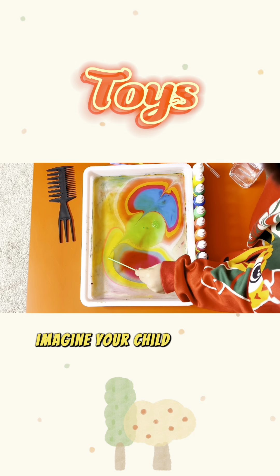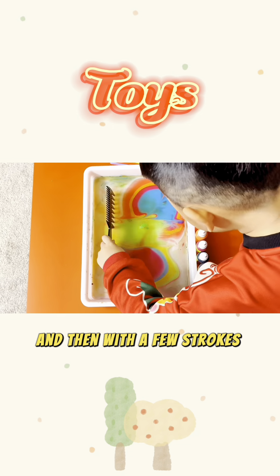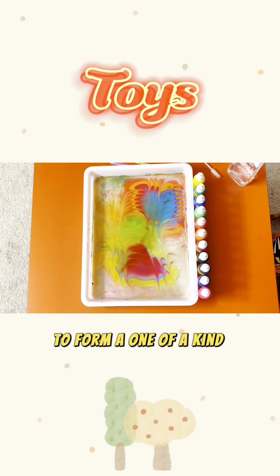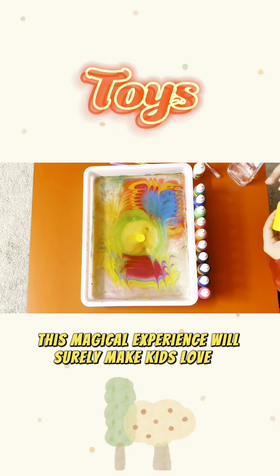Imagine your child placing a few drops of water on a piece of white paper and then with a few strokes of a special paintbrush, beautiful colors appear as if by magic to form a one-of-a-kind painting. This magical experience will surely make kids love it.